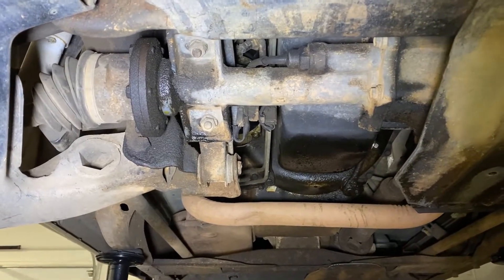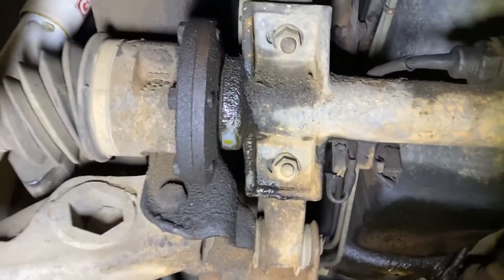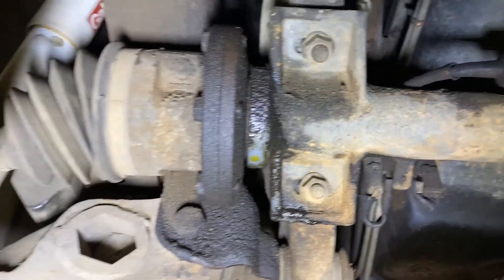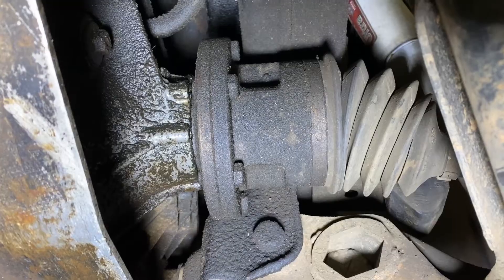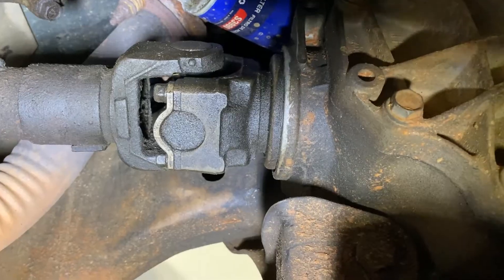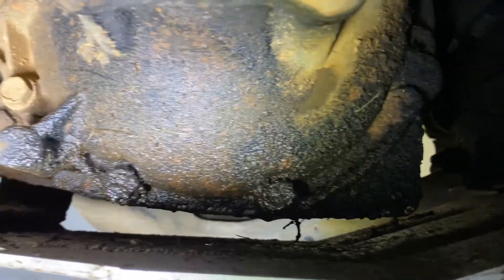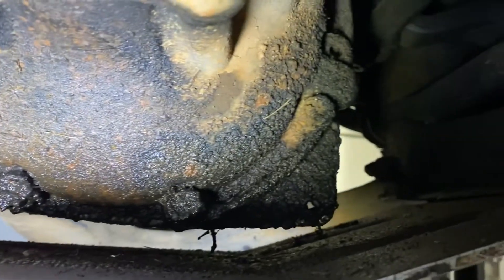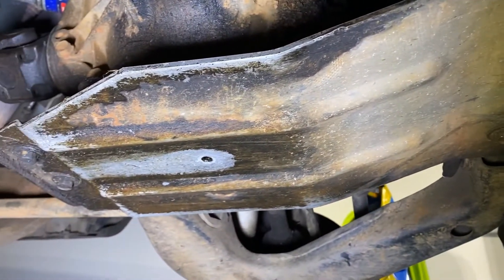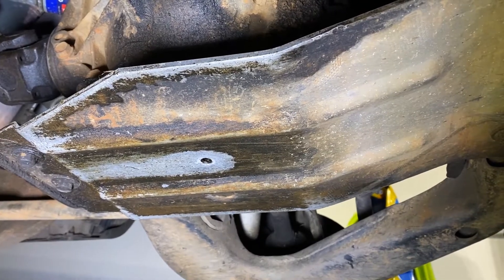Here we are under the truck with the wheels off. We've got an axle seal leak on the passenger side at the end of the axle tube where it connects to the CV axle. We've got another axle seal leaking on the driver's side, again where it connects to the CV axle. We've also got a pinion seal leak — not too bad — but the worst of it is up above the skid guard where there's quite a leak between the two halves of the differential. The skid plate is held on with four 15-millimeter bolts, so we'll pull that off.